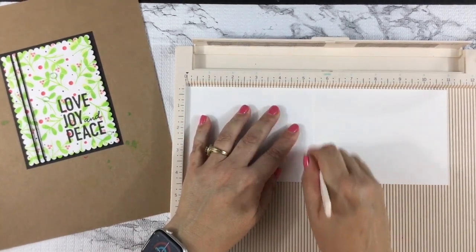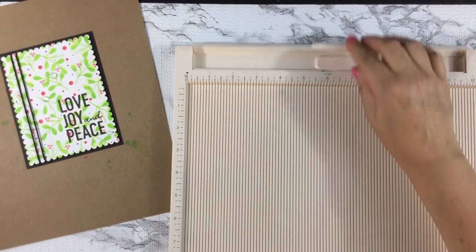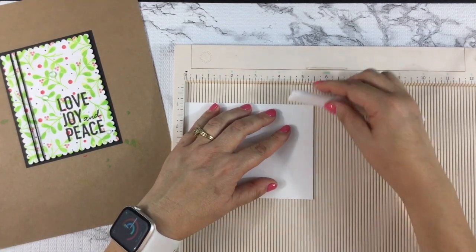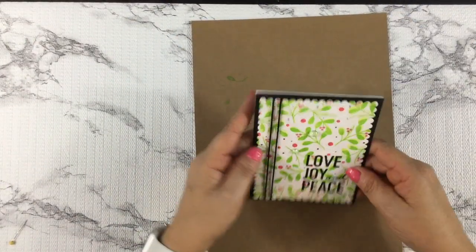I pulled out my Martha Stewart scoring board so that I could score my card base. I find that this makes the cards easier to fold and prevents them from cracking. I made sure to burnish the crease with my Teflon bone folder so as not to leave any marks on the card base.